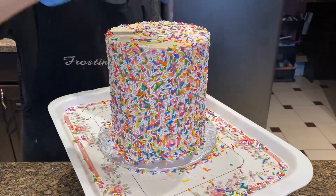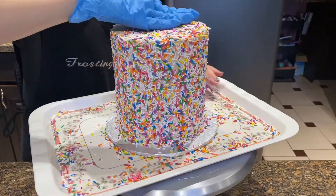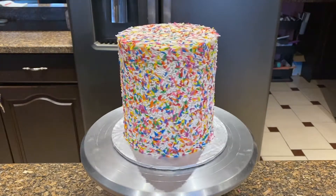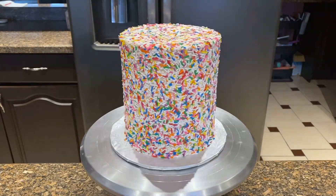So that's just us applying the sprinkles on top and spreading them out and pushing them in. Hope you like this — thank you for watching, don't forget to like, comment, and subscribe. Bye!